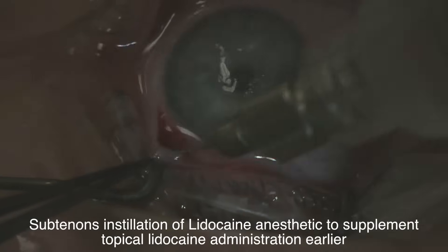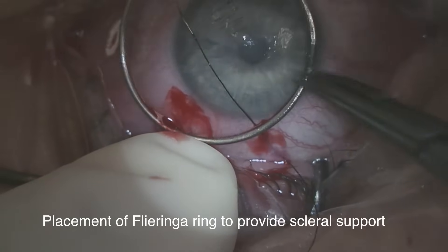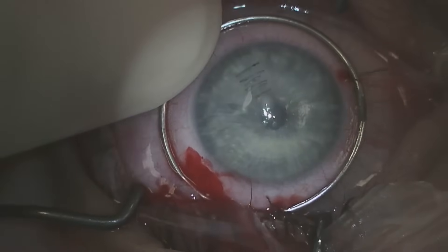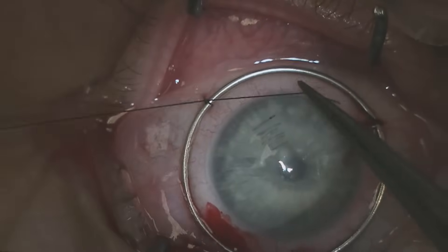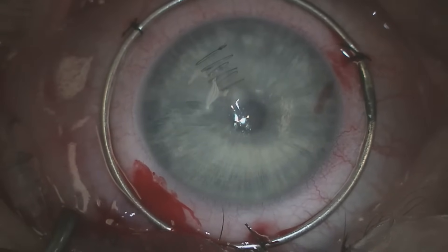We anesthetize the eye with lidocaine in the peribulbar space and then apply a flaring ring which is stabilized with silk sutures. The patient's completely numb, and lidocaine eye drops have been applied to the surface.